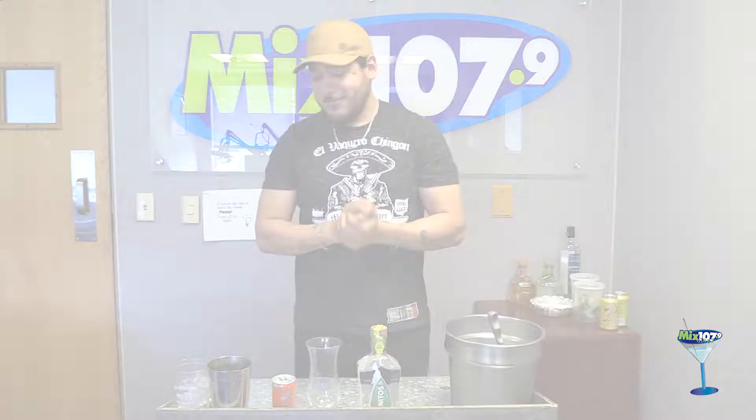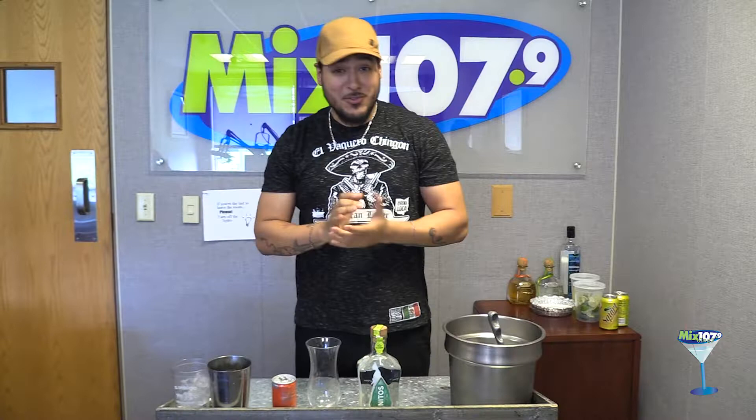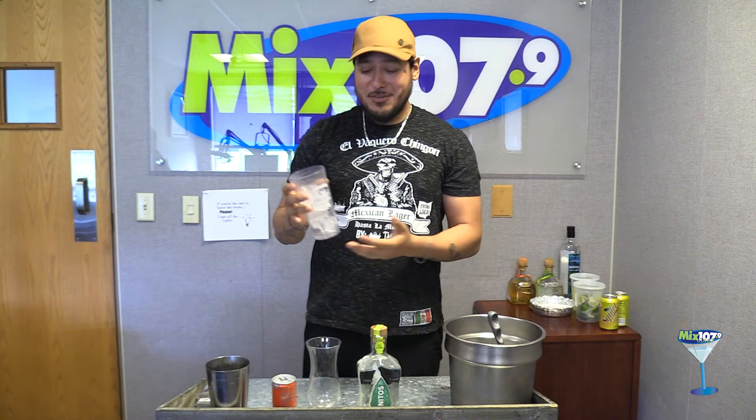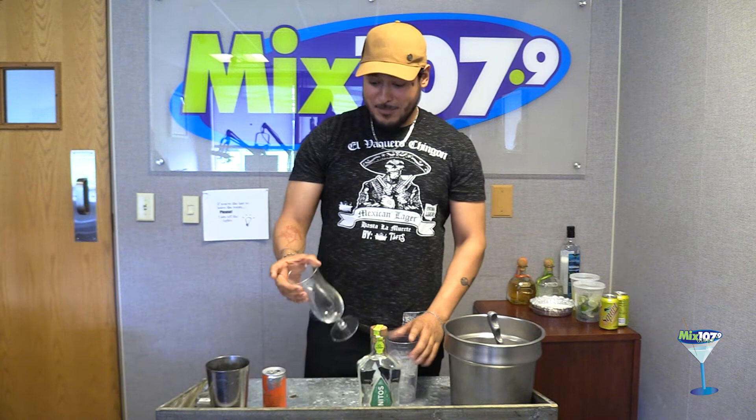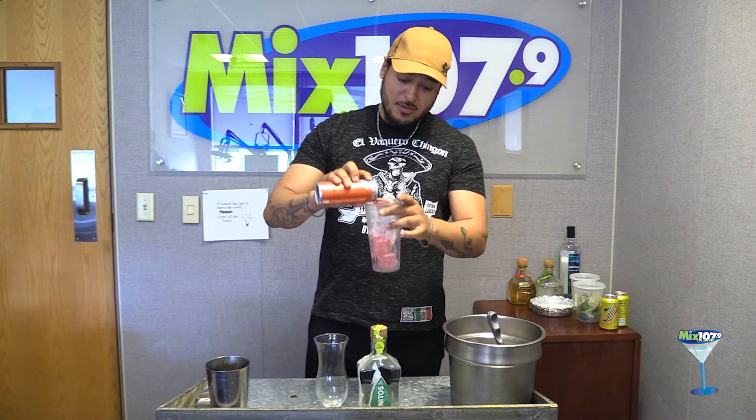Hello guys, I'm back — Ruben from El Bacaro. We have 11 locations, so there's a lot more. We're going to be making today the Red Bull Margarita. This is a new addition to the menu — I've only made it maybe five times or so, but everybody that's tried it really, really likes it. We start off with ice in one cup, then I'm going to pour the whole thing of a Red Bull — eight ounces of Red Bull Watermelon. It gives it the flavor.